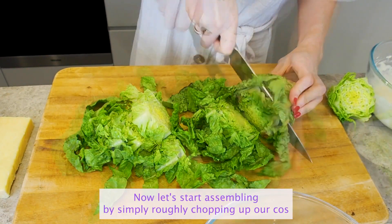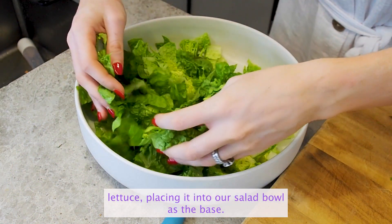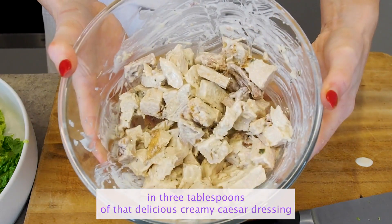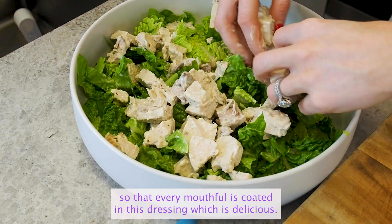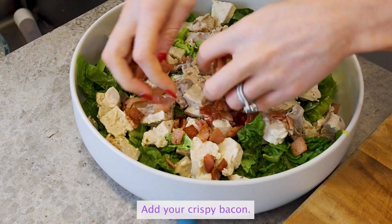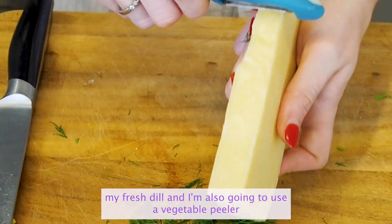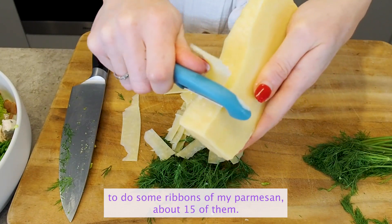Let's start assembling by roughly chopping up our Cos lettuce and placing it into our salad bowl as the base. Then I'm going to prepare my turkey — I'm going to coat it in three tablespoons of that delicious creamy Caesar dressing so that every mouthful is coated. Scatter that all over the lettuce, add your crispy bacon. I'm going to roughly chop up my fresh dill and also use a vegetable peeler to do some ribbons of parmesan — about 15 of them.